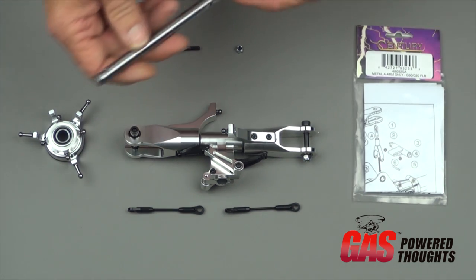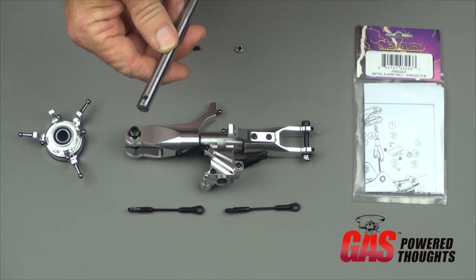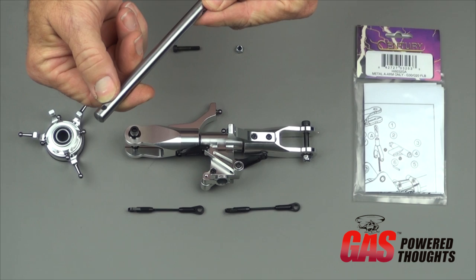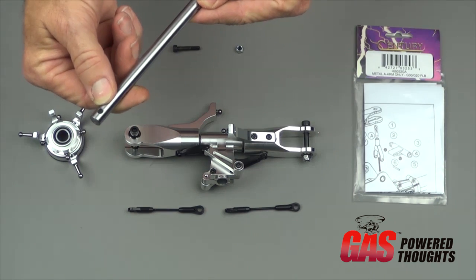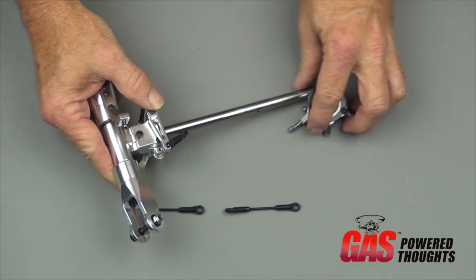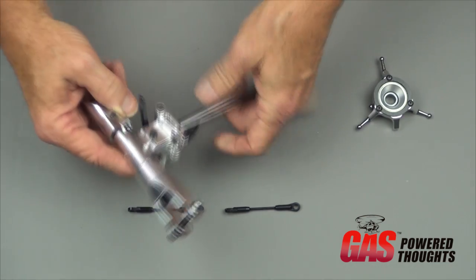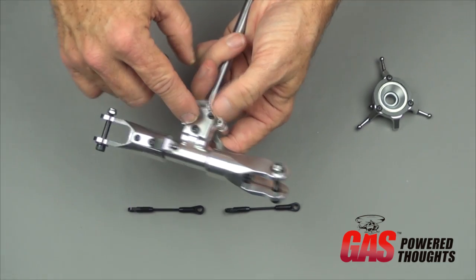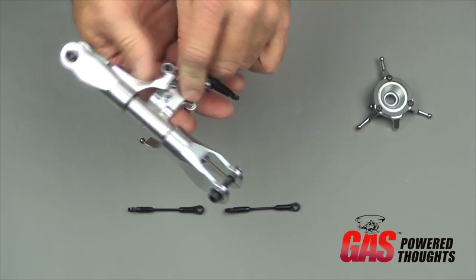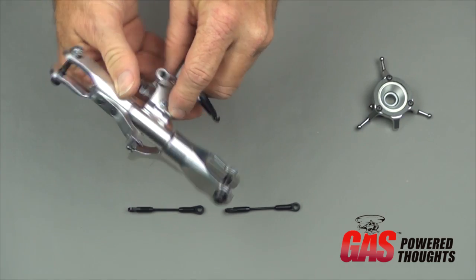The first thing you actually put together is to insert the main shaft into the rotor head. There are two holes in the main shaft — the one closest to the end is the one that goes into the rotor head. Once the shaft goes in, you put the 4 millimeter bolt through the hole and align the insert.